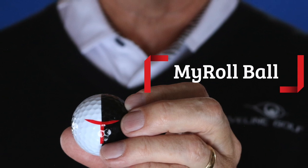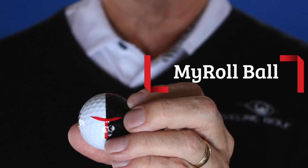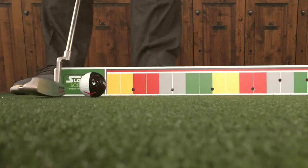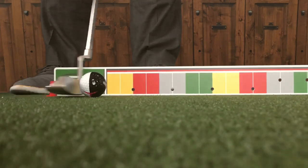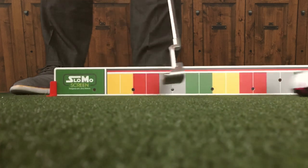The My Roll ball is a phenomenal tool — not only to work on putting with the ball going end over end, but it's amazing with the slow-mo screen for finding that proper roll. So put this into the mix, get used to having the shaft lean where it's supposed to be, because the ball's going to come off the face rolling. Get some reps in — spring's going to be awesome.